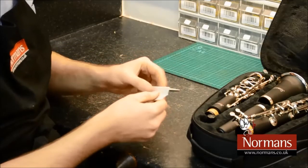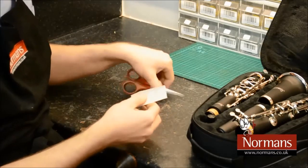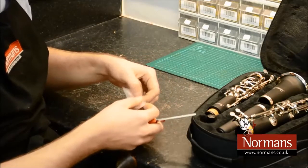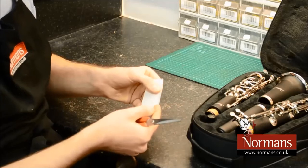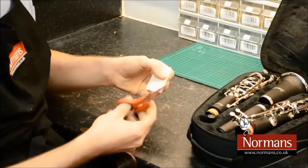You will need a Rizla paper, the thinner the better. With a pair of scissors, remove the glue edge to prevent contamination of the key and worsening the problem.